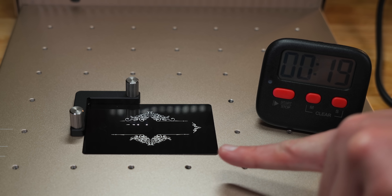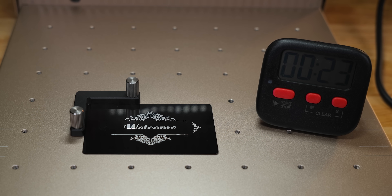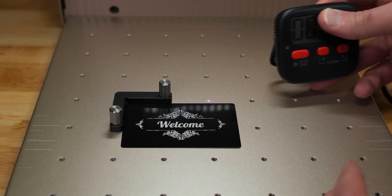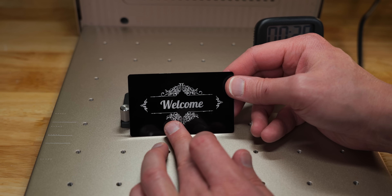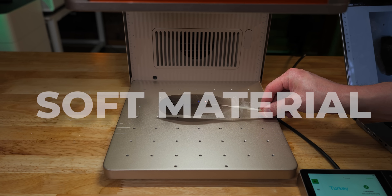I am already noticing the detailed difference with this laser. This was actually 28 seconds — I could have sped it up, but what we are looking for here is detail accuracy. And that is insane. We have to do this.